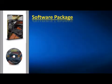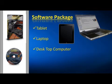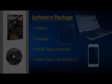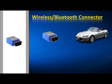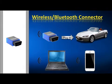What we have is a software package you can use with your tablet, laptop, desktop computer, and even your cell phone. Go wireless with your computer or cell phone — we've included a special wireless Bluetooth adapter. We also have a members area online with all kinds of helpful tips and tricks, which you'll have free access to when you purchase this kit.